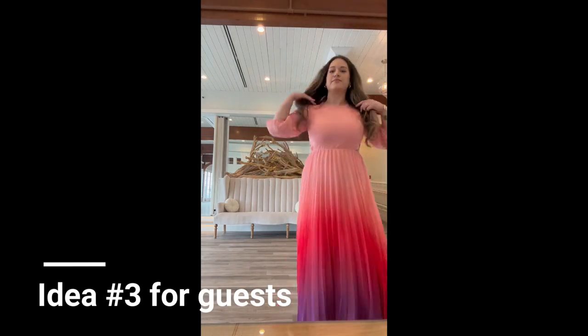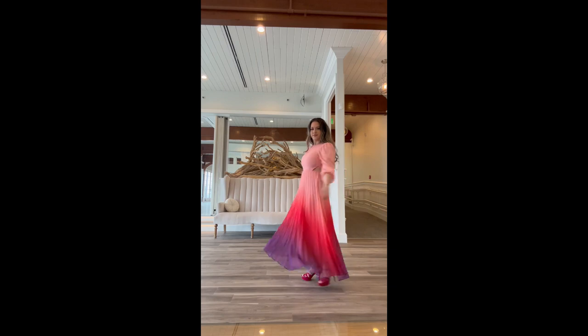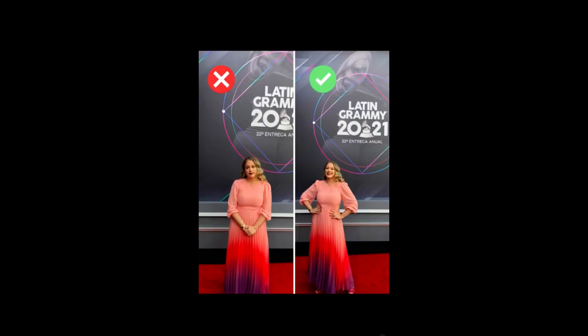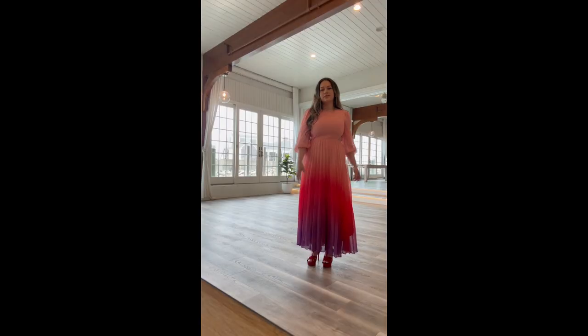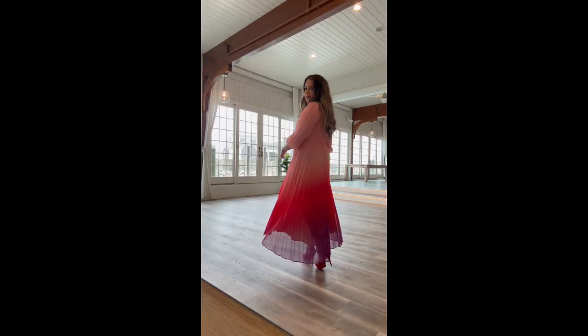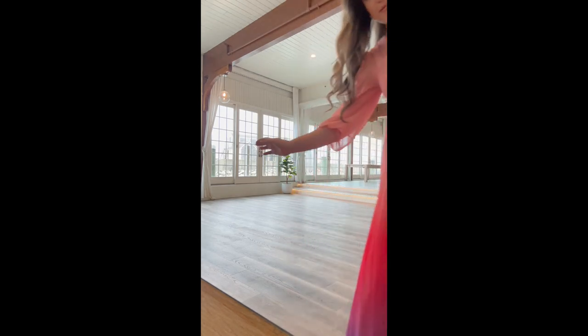While the wedding party takes their photos, let me show you my outfit for today: this pink dress. I love the change of colors and I've used this dress a couple of times — yes, you can totally repeat outfits! I'll link the dress if it's available. For shoes I have YSL, which are very comfortable for dancing.